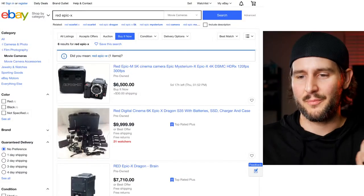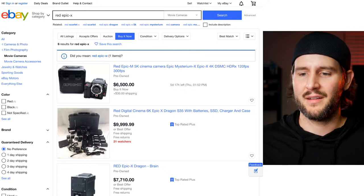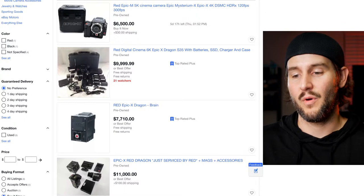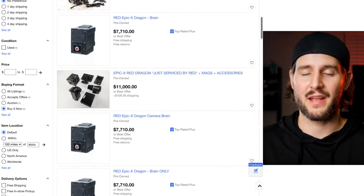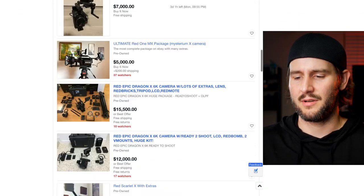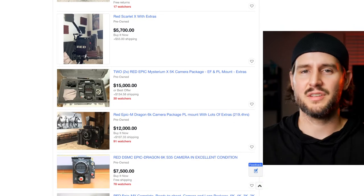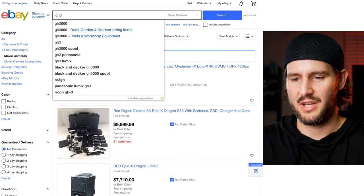Even if something's really expensive right now and you want it badly, if you wait, it's going to come down to a price you can afford. For example, going to eBay: the Red Epic X - plenty of them for $6,500, full kits for $10,000. That kit brand new was probably at least five times that amount. There are so many different Red models - Epic X, Epic M - but you can find them. Red Dragon, Gemini, Helium - they'll eventually go down too.